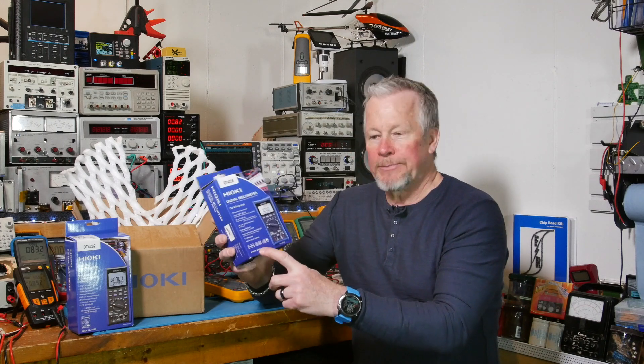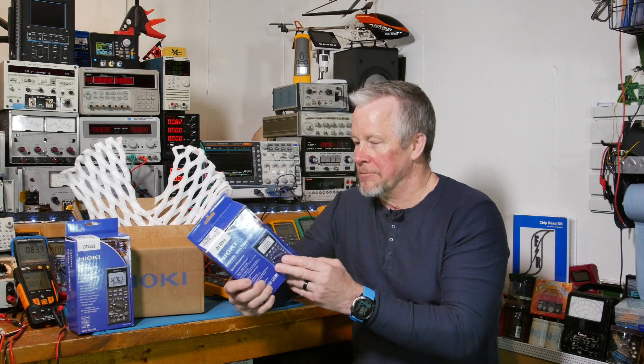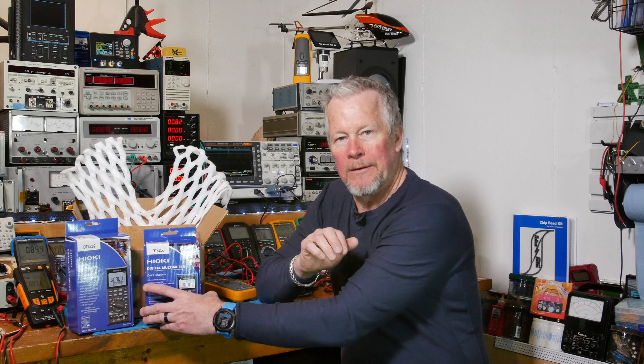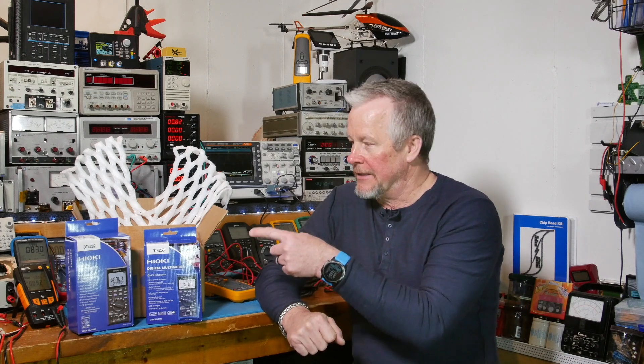Let's bring the camera over and jump into this - we'll pop the hood too and look underneath. They are made in Japan - it says made in Japan right here. Japanese company, meters made in Japan. That's pretty cool that they're still doing that. Both of them are made in Japan.